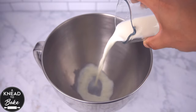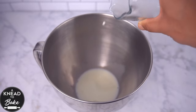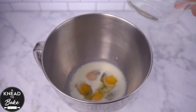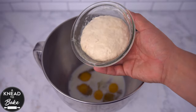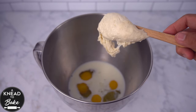Pour 100 grams or half a cup of milk in the bowl of a stand mixer. Add 200 grams, which is about four large eggs. Add 35 grams or a third of a cup of sugar and 100 grams or a third of a cup of sourdough starter at 50% hydration.